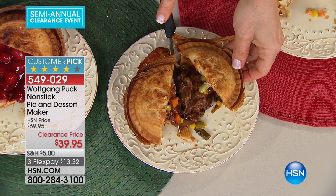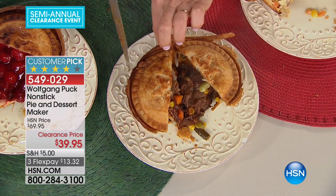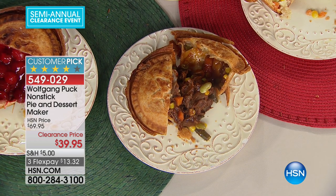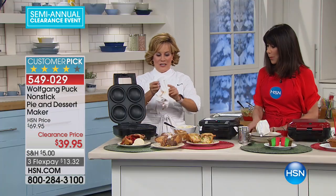I have to share with everyone — we do not have a lot of these to go around. We have fewer than 2,000 for the entire country, marked today at $39.95.